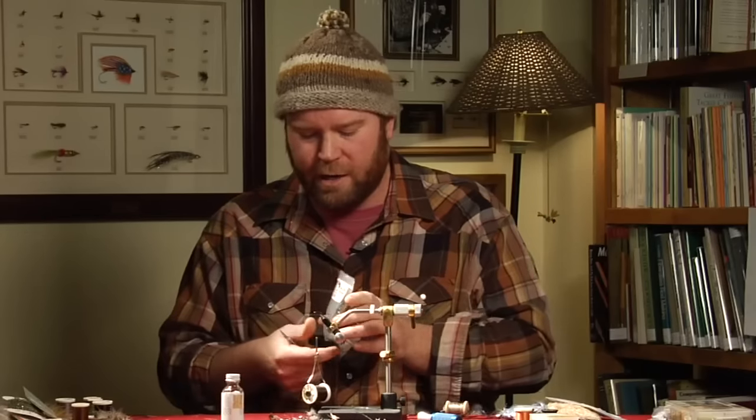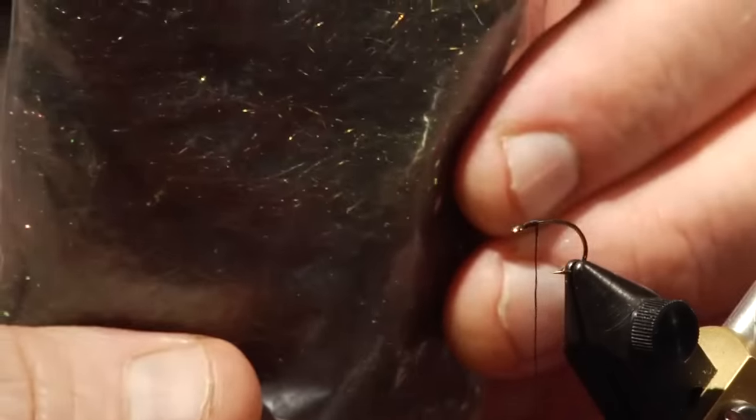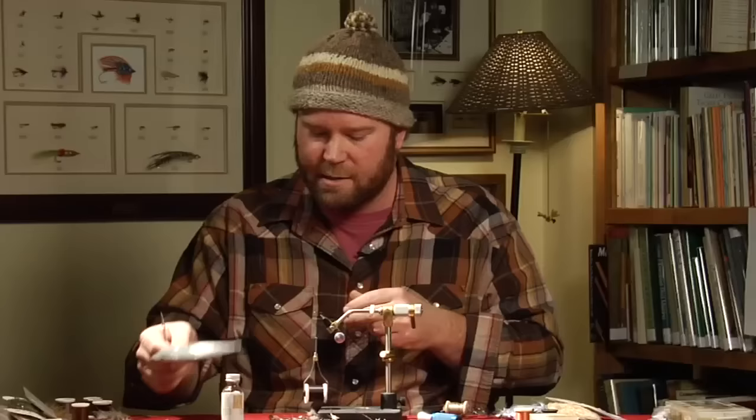We're going to use a little bit of this stuff called ice dubbing for the thorax. It gives a really neat, shiny appearance — you can see how it catches the light. I'll tell you why as I'm tying the fly, but that's going to be the thorax.